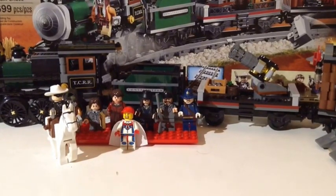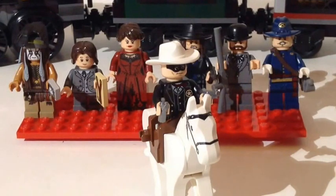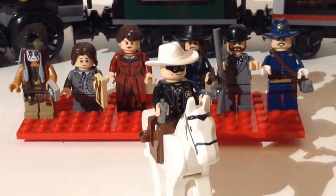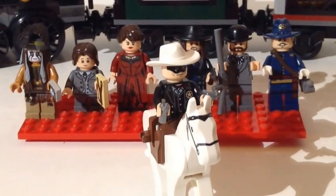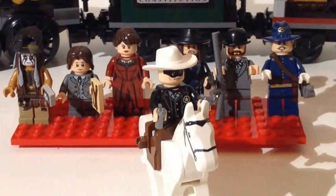So let's take a look at this set because it is a really cool train. Let's take a look at the minifigures. With this set you get the locomotive obviously, you get three train cars — one of them being the coal car — and you get a lot of minifigs. You get seven in total, plus the horse. So that alone makes this a great set — seven licensed minifigures.